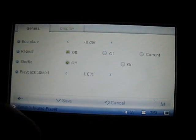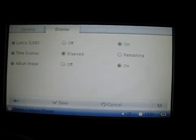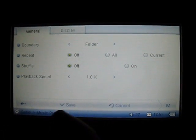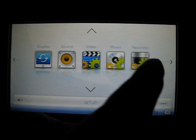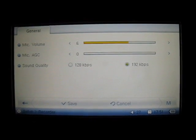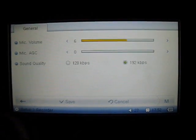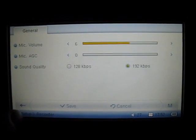For music specifically there are two tabs: general and display. From here you can change album images, the repeating function, shuffle function, and playback speed. In the recorder function you can adjust the mic volume since the O2 has a built-in mic on the player itself, and the sound quality can be adjusted at 128 kilobytes per second or 192 kilobytes per second.